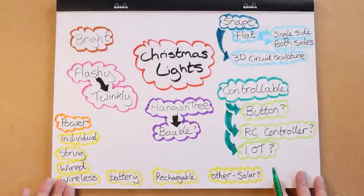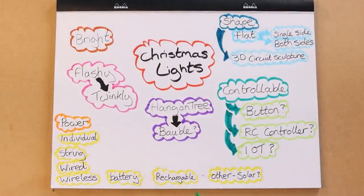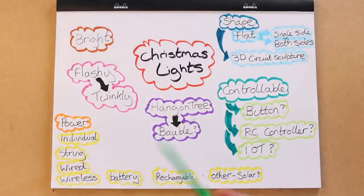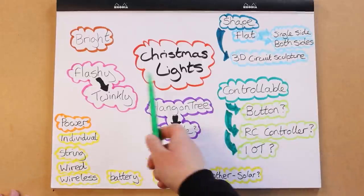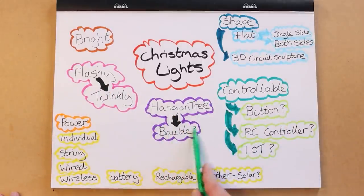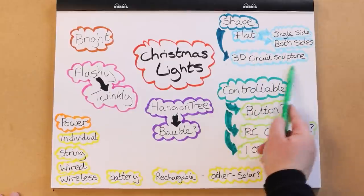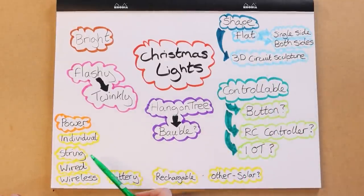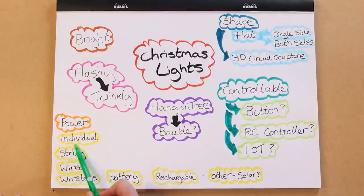So those are my current ideas. If you've got any different ideas or other things you think I should have added, let me know on the Element 14 community. For now I think I'm going to go for flashy twinkly, something that can be hung on a tree or on a shelf edge, 3D circuit sculpture, internet of things, and wire them all in a string. With all those options in mind I'm going to start coming up with my idea.